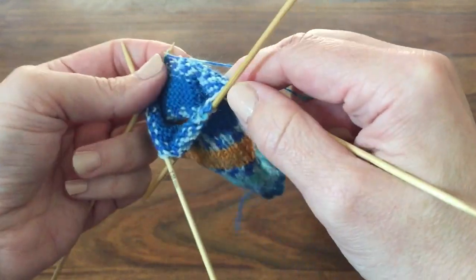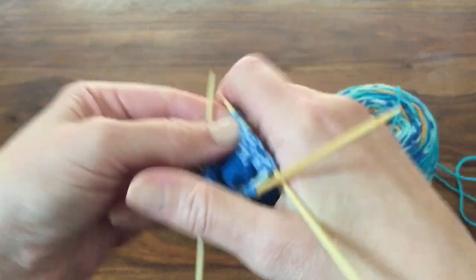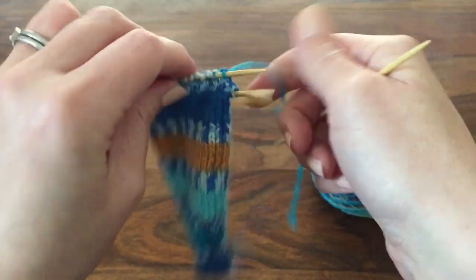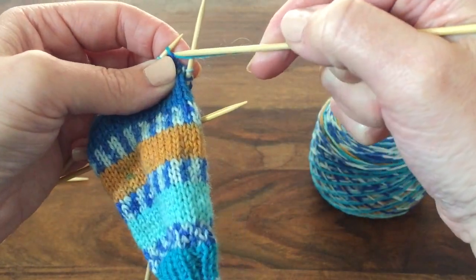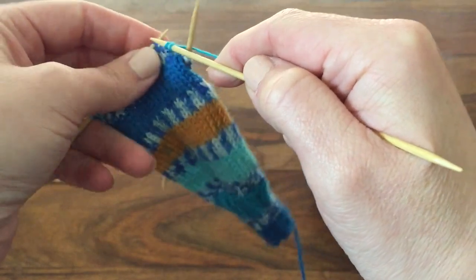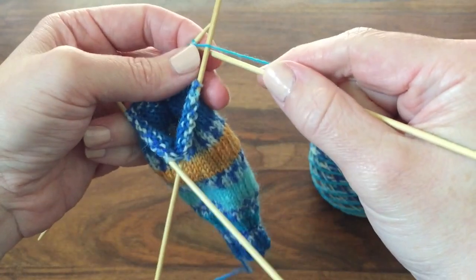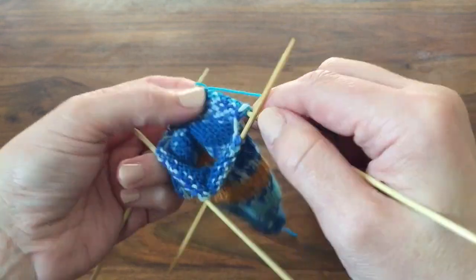The pattern will specify if there's anything interesting or unusual about the heel flap. Some patterns specify a reinforced heel, which is sometimes decorative and sometimes useful for people who wear out the heels of their socks more quickly. This is just a regular heel flap. As I turn, I'm going to slip stitch purlwise but with the yarn in back ready to knit. Then you knit across the stitches and keep working the heel flap for as many rows as specified in the pattern. You'll see me turning to purl again, slipping and purling back, and continuing as specified.